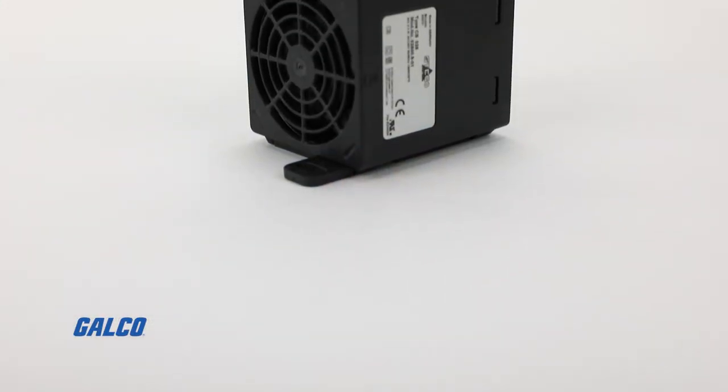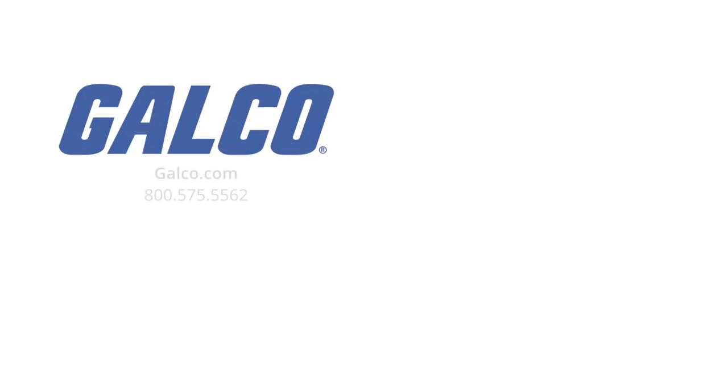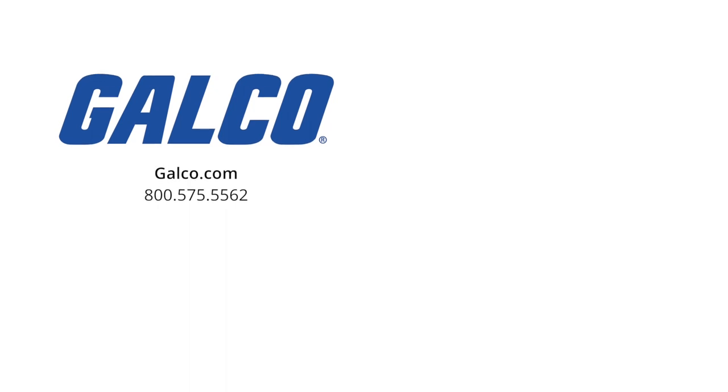For more information on the CS028 series of enclosure heaters from Stego, visit us at galco.com. And don't forget to like and subscribe to Galco TV so you can be notified when new videos are posted every week.